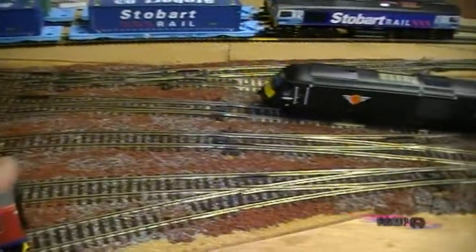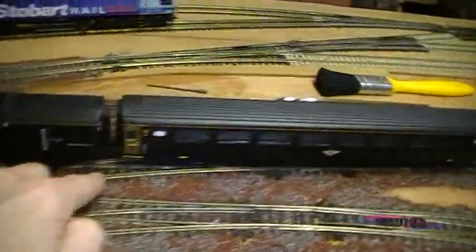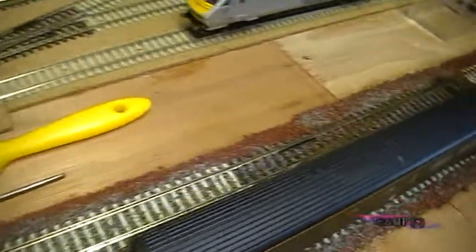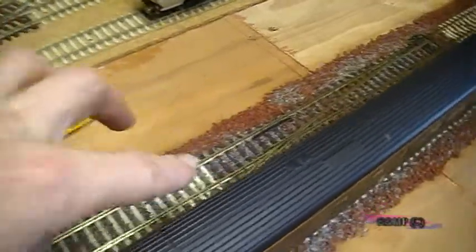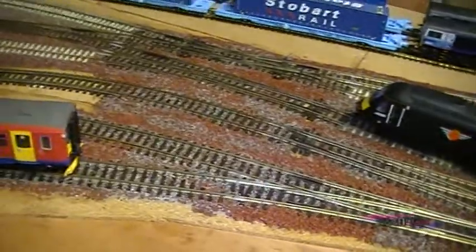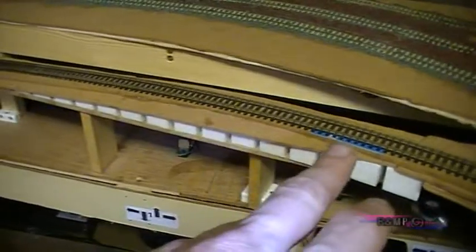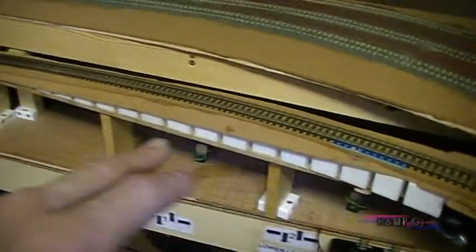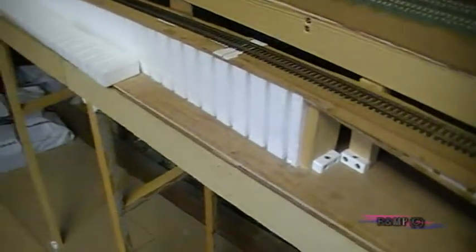The line you see here is connected to the main line over the back — you can see the crossover, so it links the outer main line to this, which is the branch line that links the upper level to the lower level. It's fitted on some Woodland Scenics Subterrain inclines — this is the steepest one they do, I think it's something like about 4% grade.